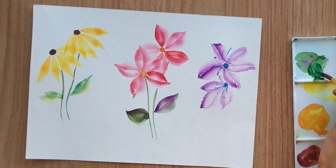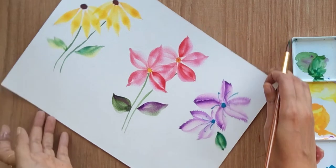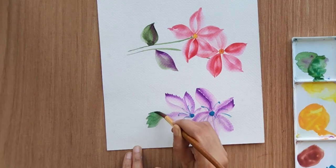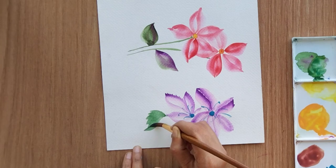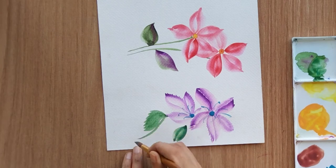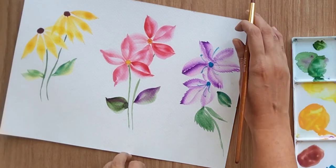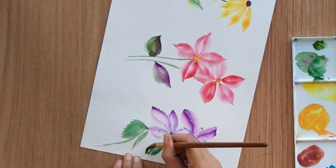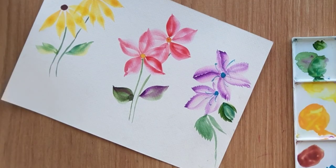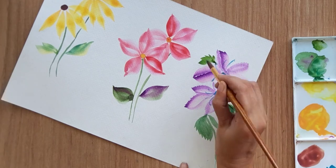Now let me show you how we can paint different shapes of leaves with the single stroke technique. You can paint one-stroke leaves and then add multiple one-stroke leaves together to create a single leaf with a different shape. This is a zigzag-kind of pattern where I've added multiple single strokes to create one leaf. You can also add different shapes while doing it.